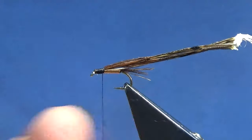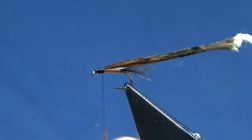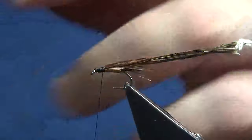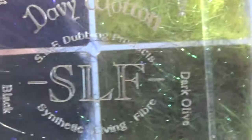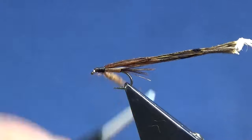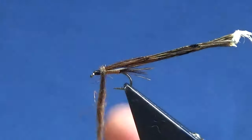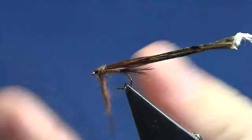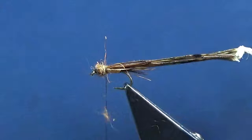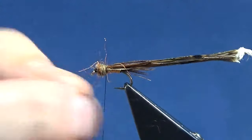I'm just using a brown SLF — I'll just show you the wee box. That one there, just a medium brown. That's the SLF there just if you're interested. Just dub up a little decent thorax on the wee pattern, then just take away any excess fluff.